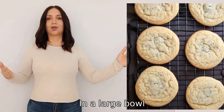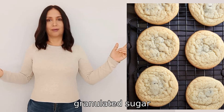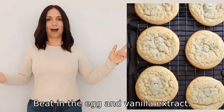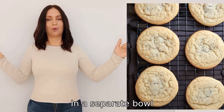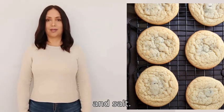Two — in a large bowl, cream together the butter, granulated sugar, and brown sugar until light and fluffy. Three — beat in the egg and vanilla extract. Four — in a separate bowl, whisk together the flour, baking soda, and salt.